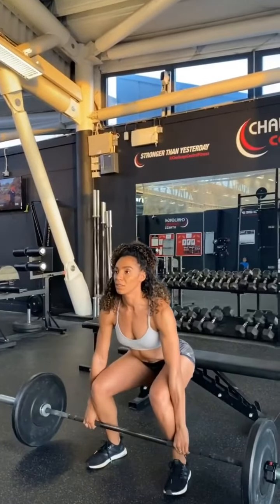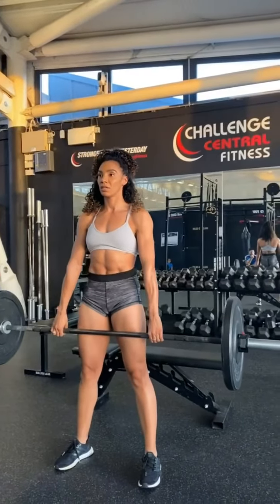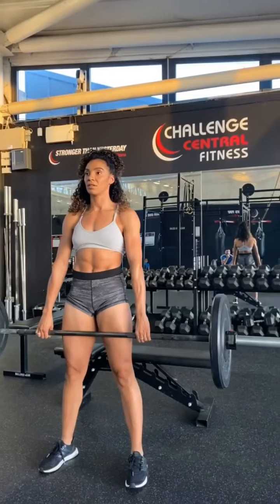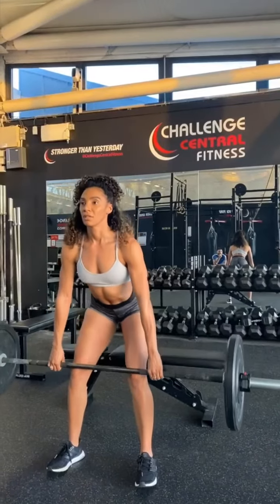As you stand, hinge at the hips keeping a long spine, and really squeeze your glutes and push your hips forward when you get to the top of the movement. Keep your core controlled and your shoulders pinned back and down to really stabilise.